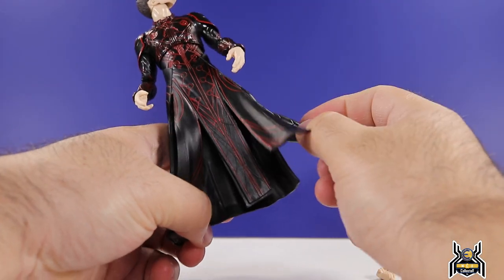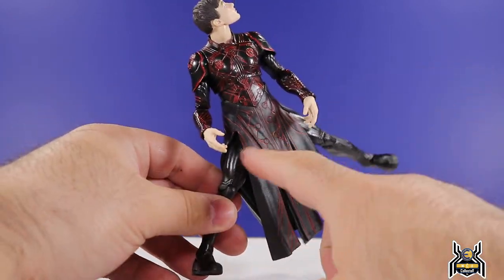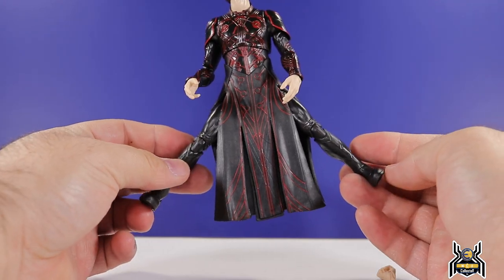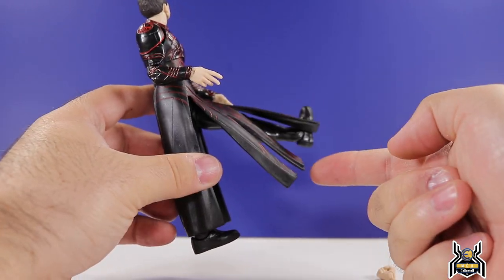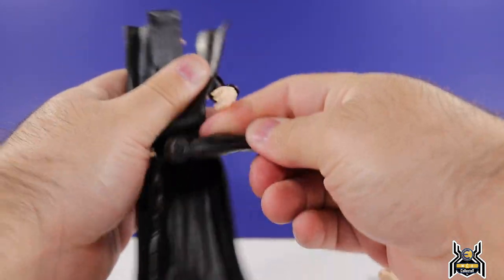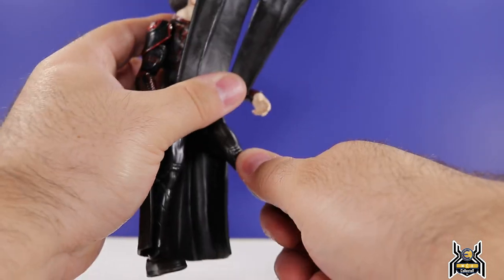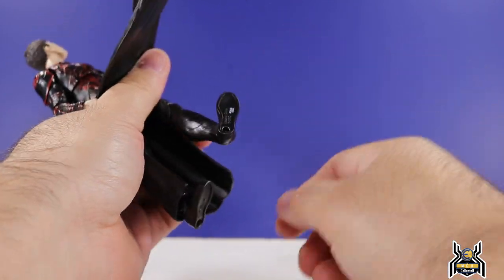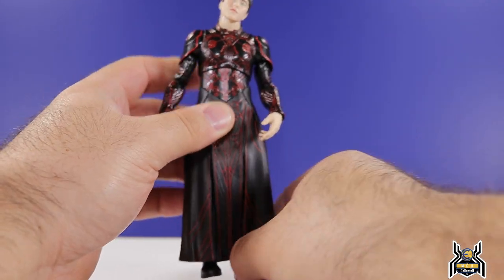For the legs, you can get them to spread pretty far apart, but be careful — the rubber material can start to cut and tear. Kicking forward takes the whole overlay piece with it, which is a drawback. There's an upper thigh cut, and the knee bends quite nicely with a solid double joint. No boot or calf swivel, but the foot hinges down, and we get a good range of hinge up, ankle pivot, and peg holes at the bottom of the feet.